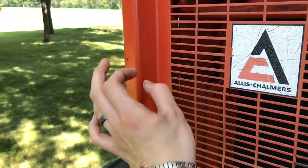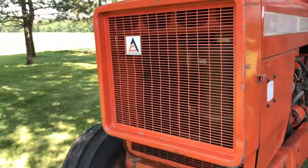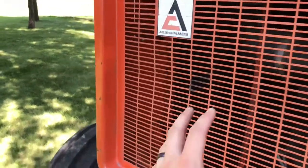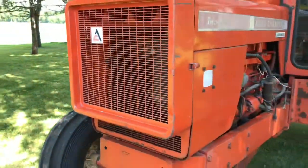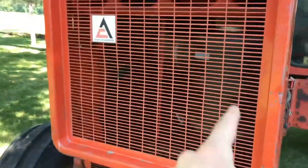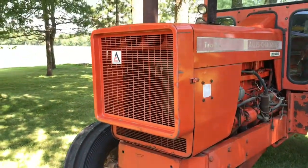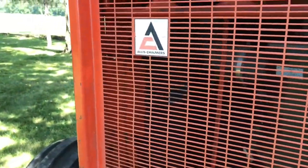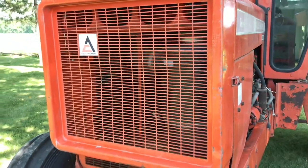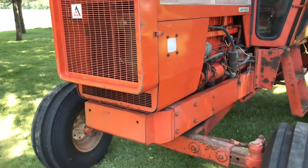The other way to tell it's a '72 is up here on the front grill — this gap is really close to the front of the grill, and they only did that on the '72 models. The earlier ones, this grill would sit in a lot farther. Also, the earlier ones were painted cream on the grill parts. These ones are orange, and I don't know if that was a cost-saving thing at the end of the production run.